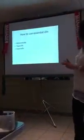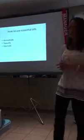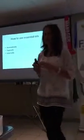Internally — not all our products, not all our oil can be used internally. We have two of them: the lemon and the Defense. You can see on the box 'dietary supplement,' which means you can take it inside.